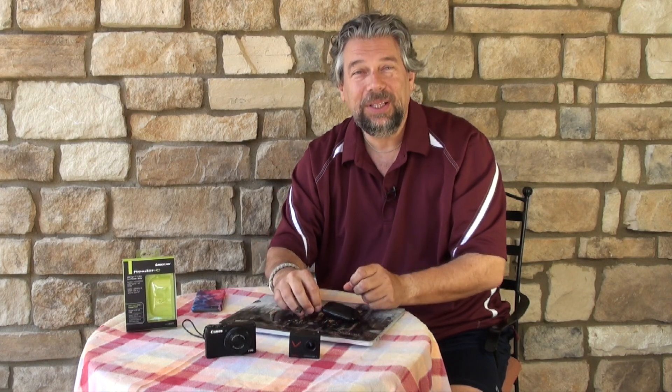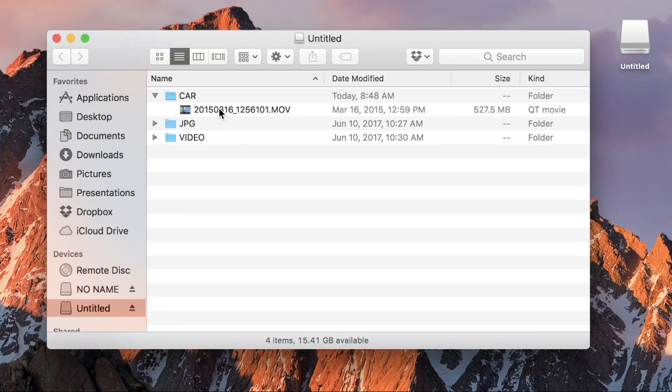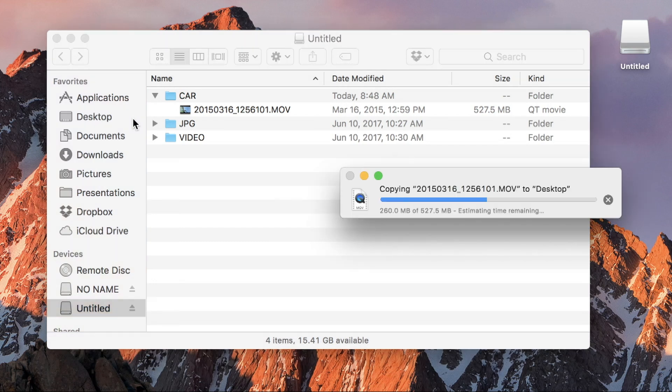It's a really simple, slick device. You plug it into your MacBook Pro — you plug it into any computer with a USB-C — and it just starts working. Our first test is going to be to take this 500MB file off of a microSD card and simply copy it onto the desktop. Let's see how long that takes.